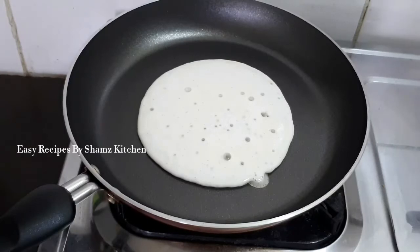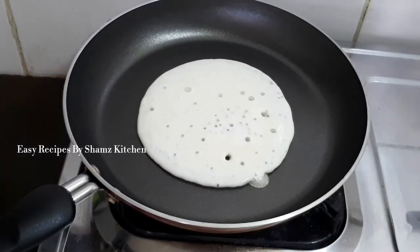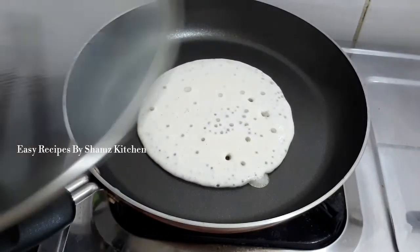When you have holes, you can cook on medium flame. Now let's cook the meat.